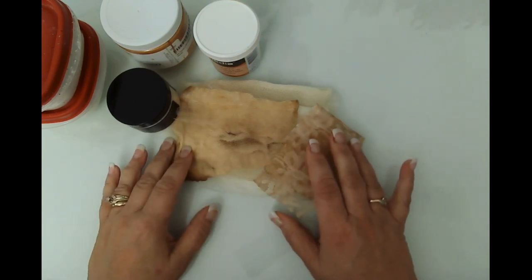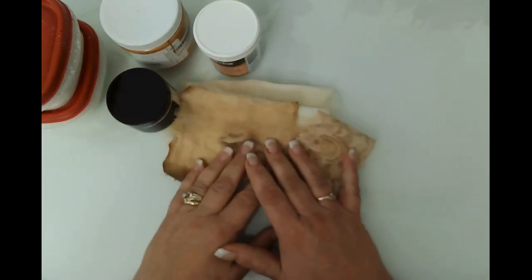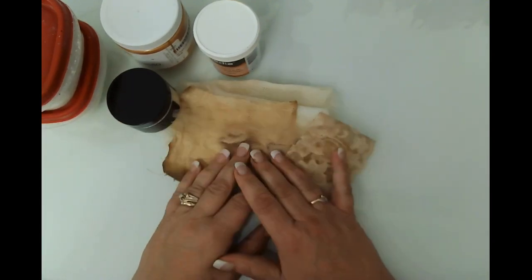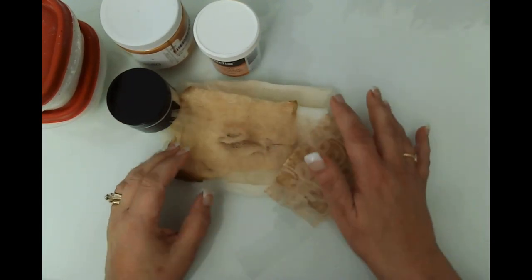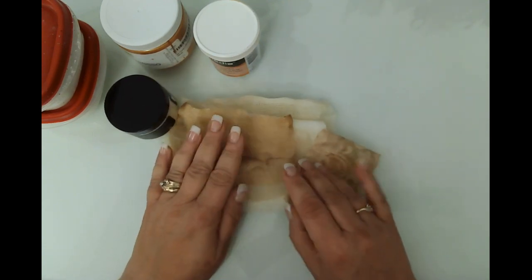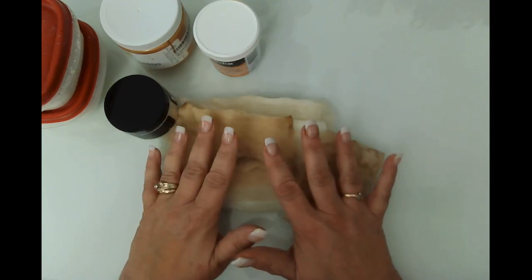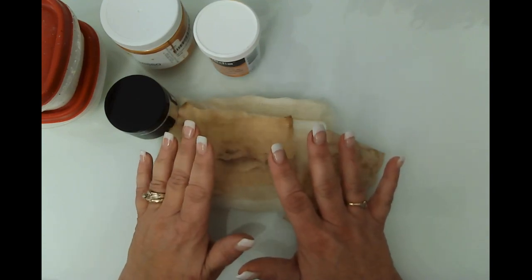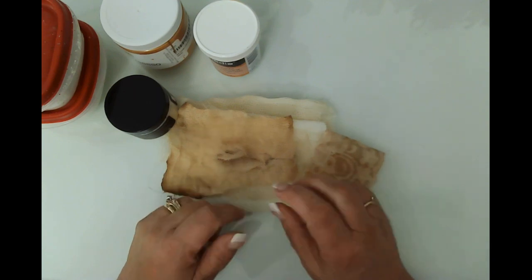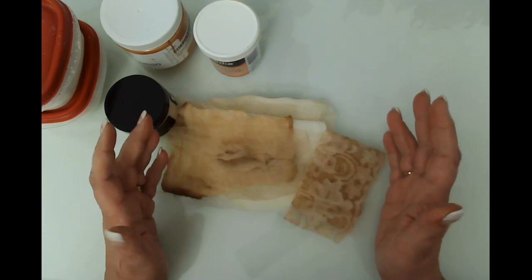Hello friends, this is Kara Renee with Be Reborn Art and Healing, coming to you with a quick tutorial craft-with-me, sharing a technique I watched on Shinoki Art. What she did is she took cheesecloth and put gesso on top to create a layered effect for your journal ephemera.